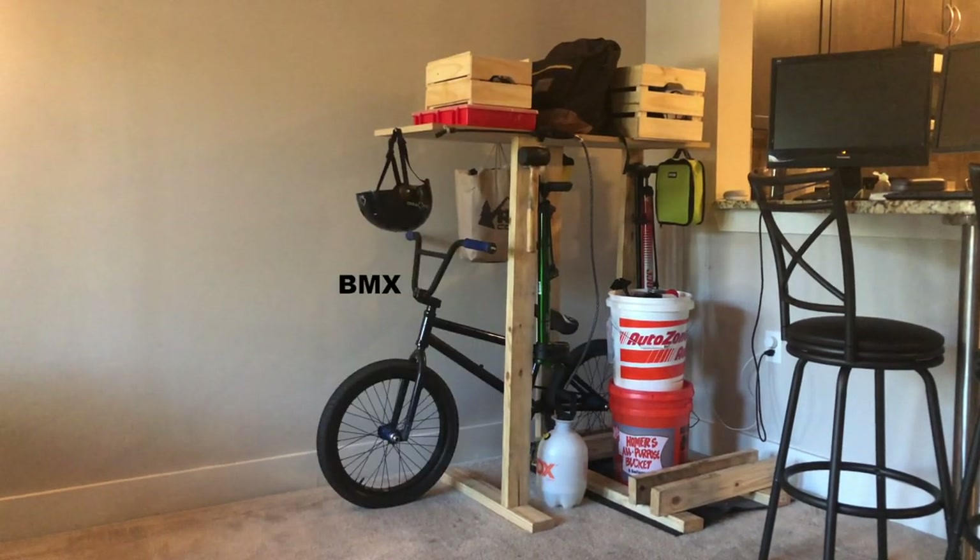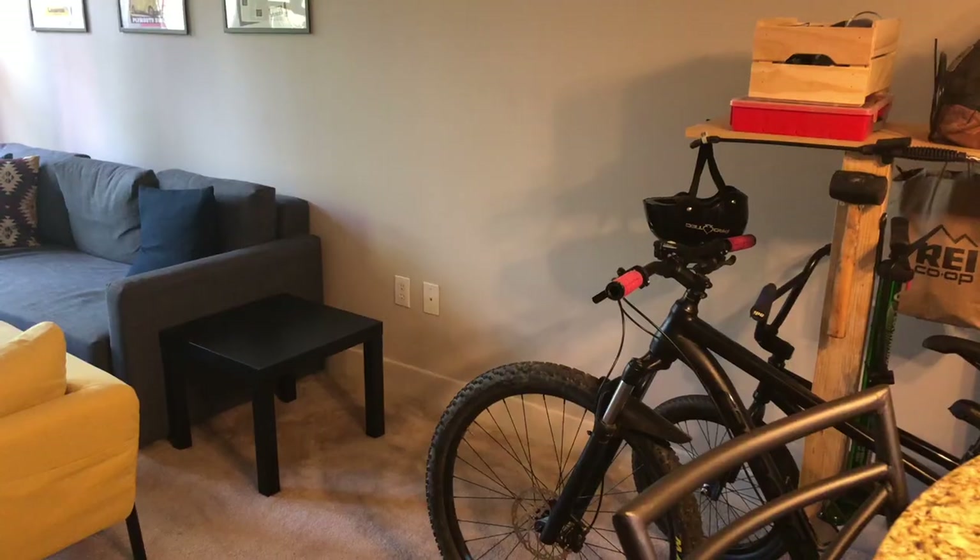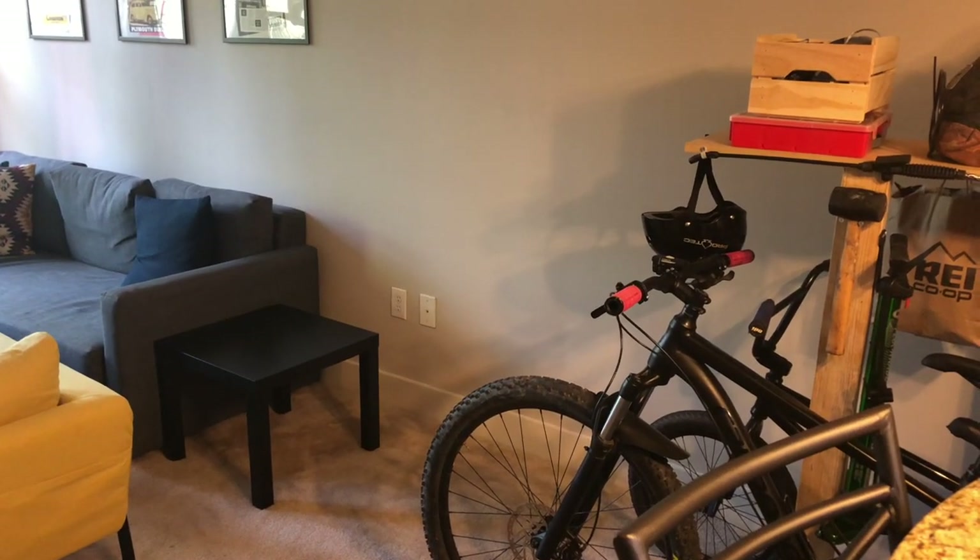That's my BMX bike. And that's my mountain bike and daily rider, which will probably end up being a focal point of this channel. Today, we are going to enhance my space by building a workbench.